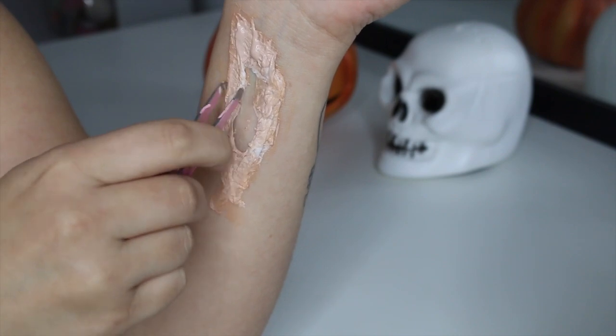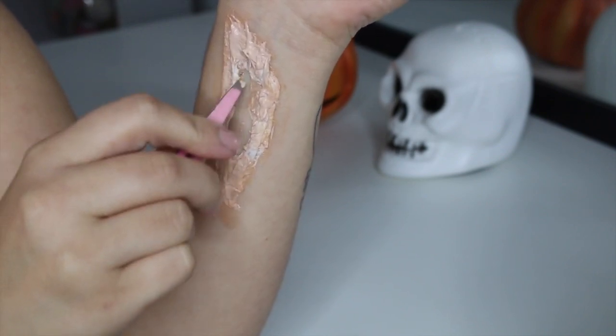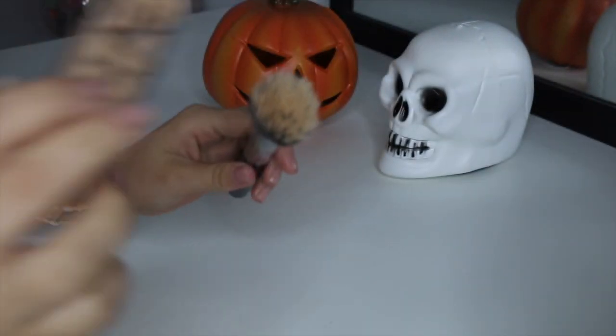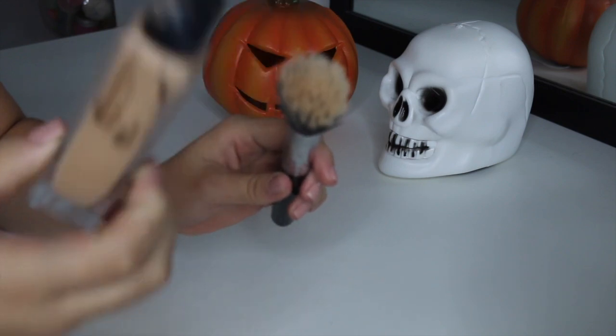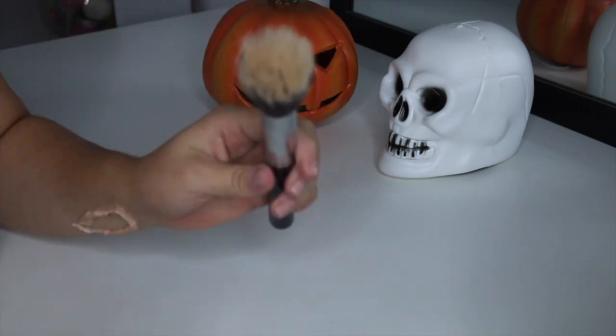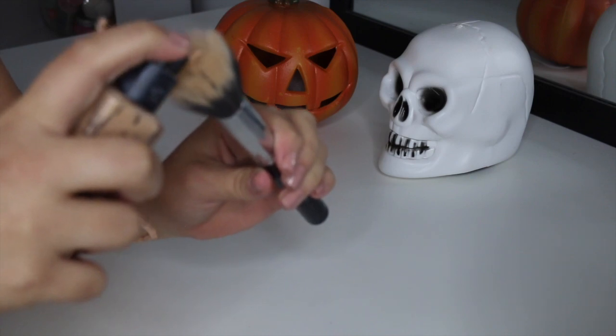You can also use your tweezers to push up the inside bit of the tissue so that it looks like the skin is folded up. Next, we're going to take our foundation and just apply it to the area so that the latex blends in with our skin a little better.